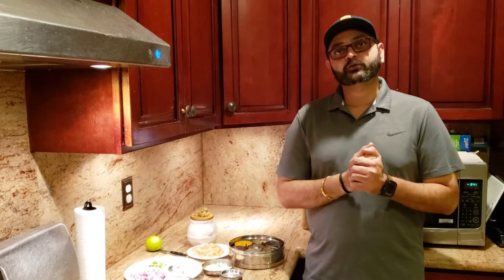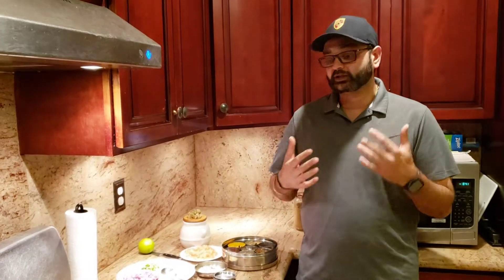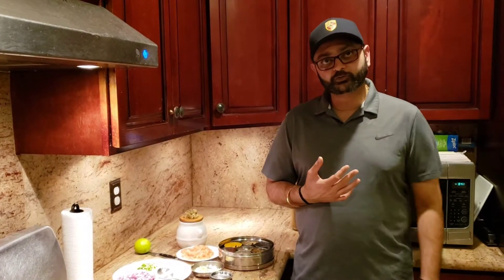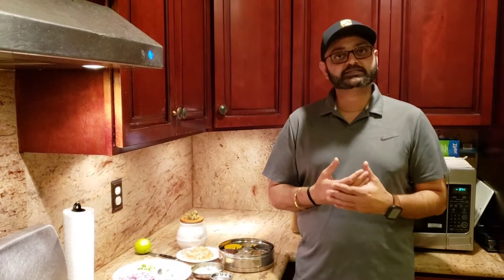What's up guys, thank you so much for all the love on the last video — it gives me a lot of motivation to keep on going, keep on making new videos and keep on bringing you new recipes. I really appreciate you guys doing that.